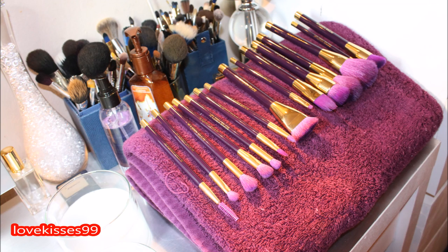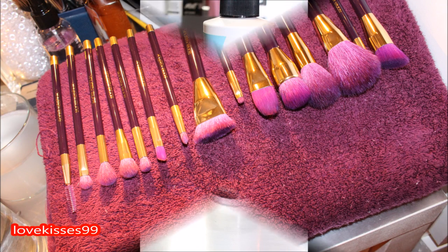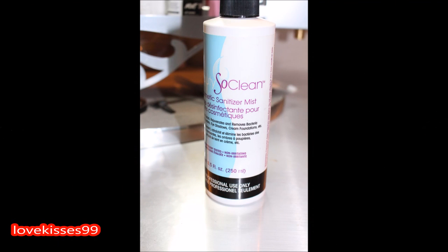Here they are all drying. And here they are completely dry. As one additional step, I'm going to use my cosmetic sanitizer mist from Beauty So Clean — I'll put a link in the info area.